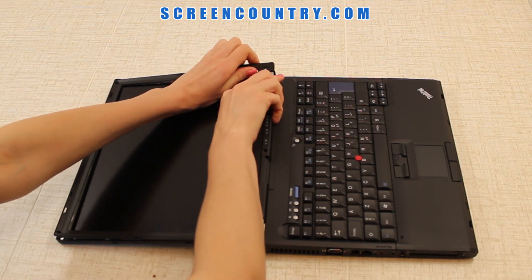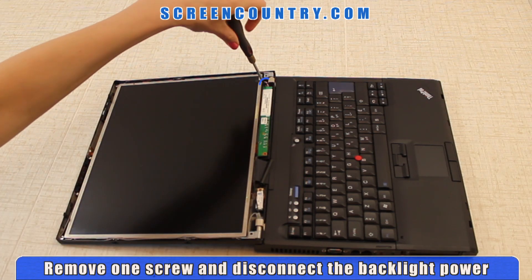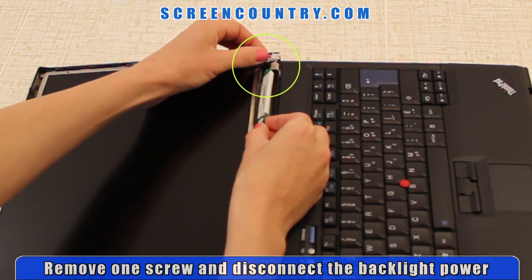Do not apply too much force since it can fracture the bezel. Next, remove one screw holding the inverter board to the top cover. Now you can disconnect the backlight power.